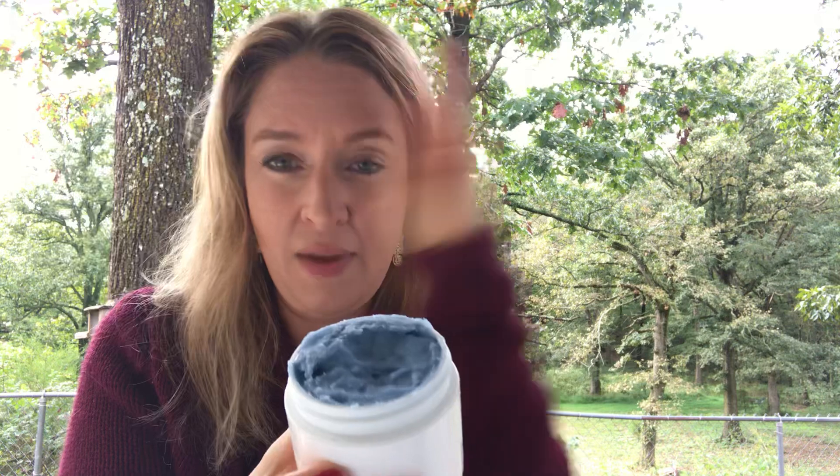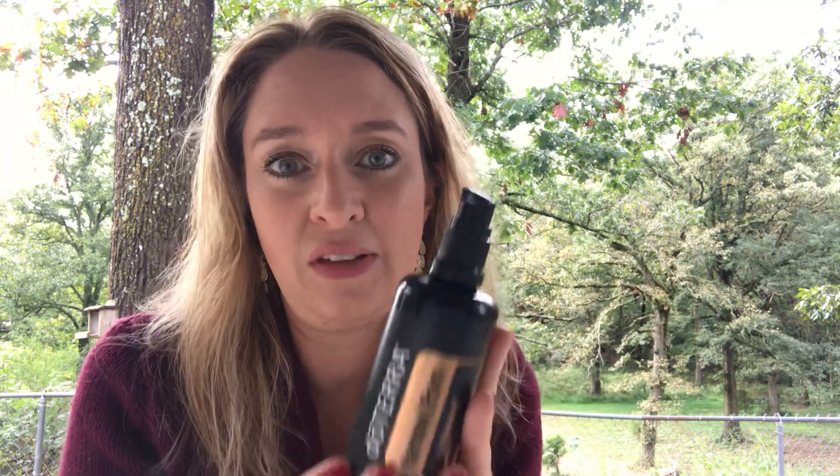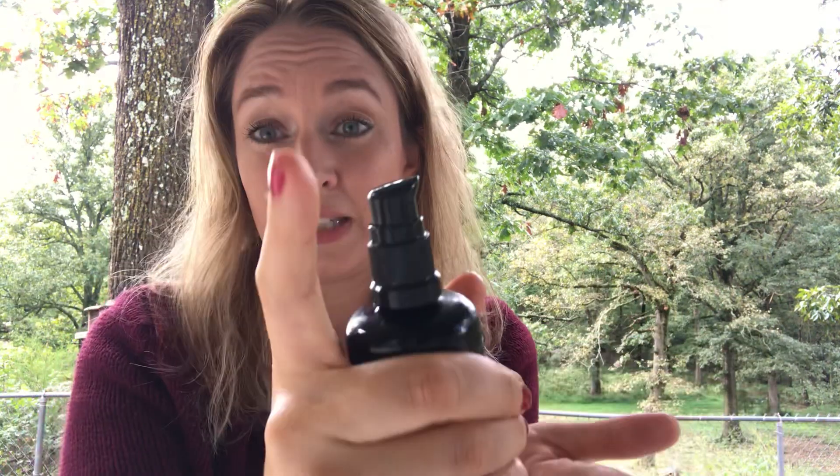I'll share that recipe at the very end, but first I want to talk about the new products. The body renewal serum is not for your face — it's specifically for your body from the neck down. It comes in a cool pump system with a cap that comes right off. I thought it was a spray, but it actually pumps right into your hand with that beautiful blue yarrow hue you're so familiar with. It smells amazing.